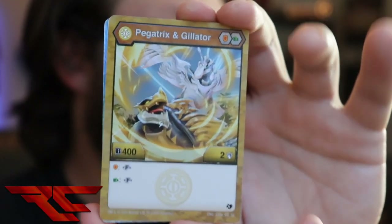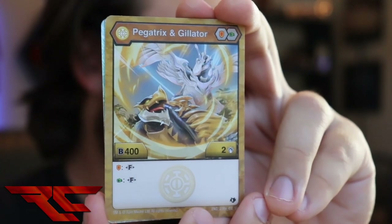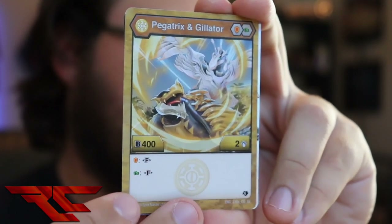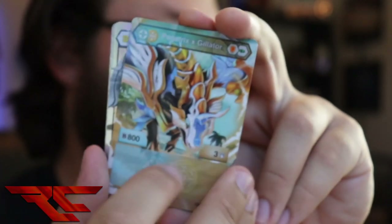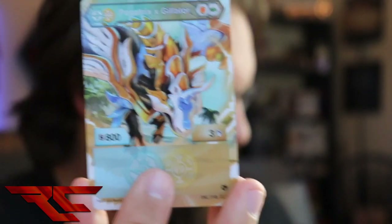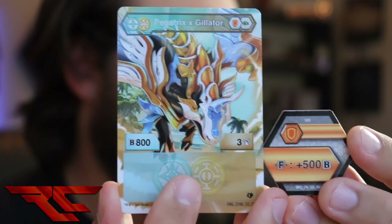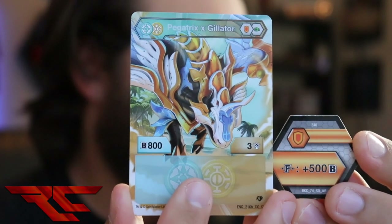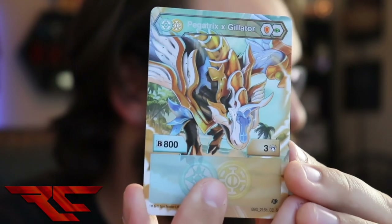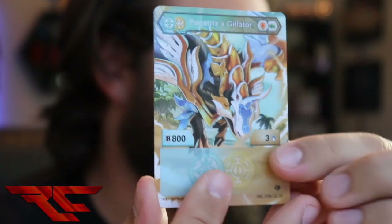Moving on, we get Pegatrix Gilator, the other Bakugan in the set. It's 402. If you land on either of the cores that it comes with, you get to fuse. This is one of the core Fusers that people are saying could possibly be good. If you land on one of those cores, you go up to 800 and three. I guess if you have this 500 Fuse Core, you go up a little bit. The cores it comes with — I don't think it's going to get you much. But the art on here is dope. Look at Pegatrix and Gilator at the same time — looking really cool.